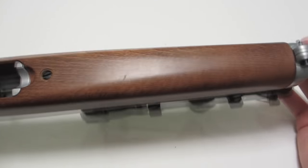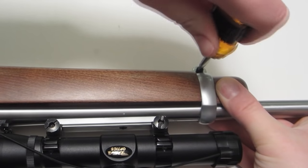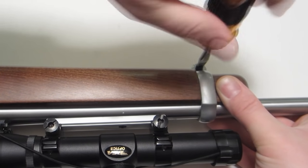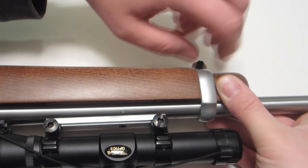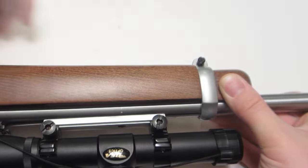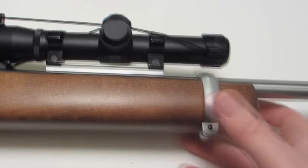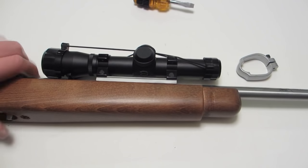Next step is to loosen the barrel band. A flat head screwdriver works for this. You want to get it real loose so that you can slide it off without marring your stock. Slide it out over the front sight and off.